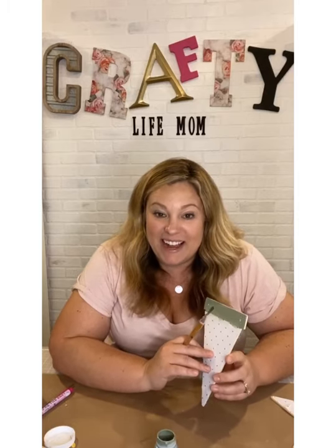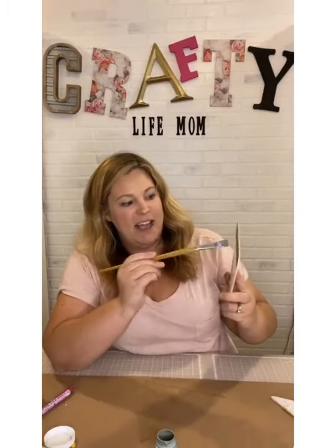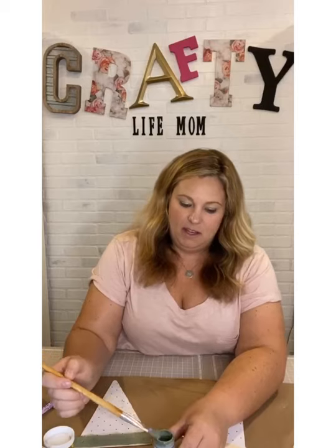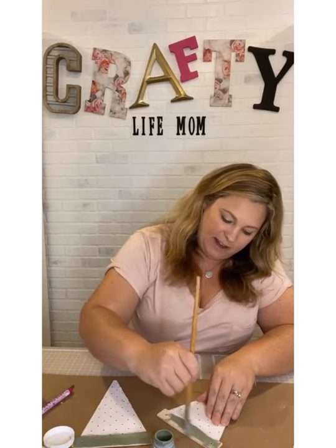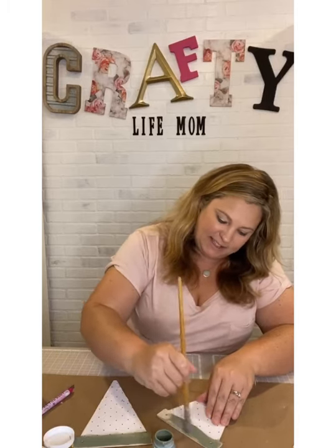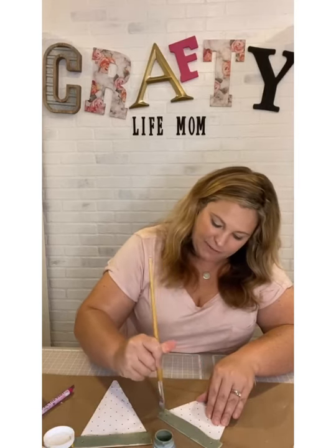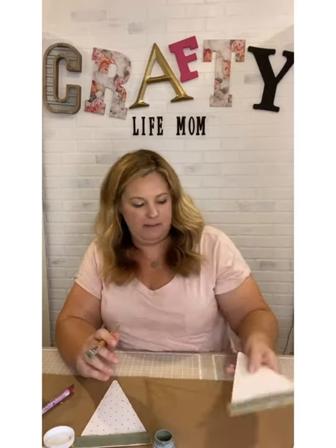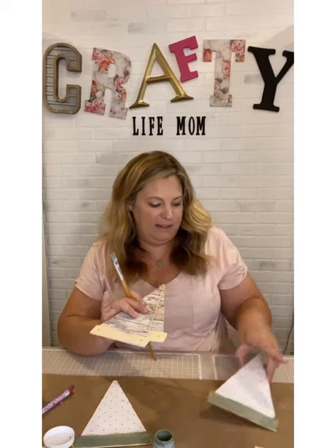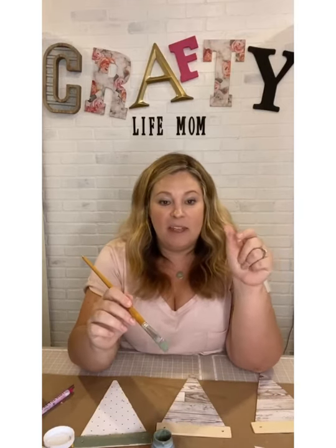I'm just dabbing the paint, getting off the excess, and covering that top little wooden part. It's not even perfectly coated — I really want it to dry quickly. I like my crafts to be kind of quick. Here's the next one — we've got two more to do. I'm going to put these to the side and then add my letters.